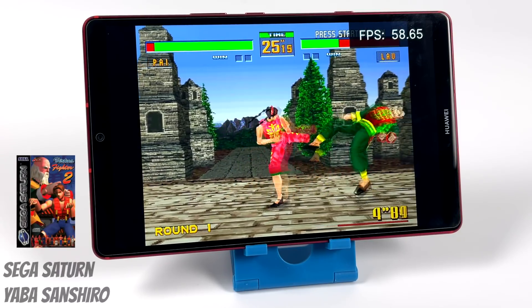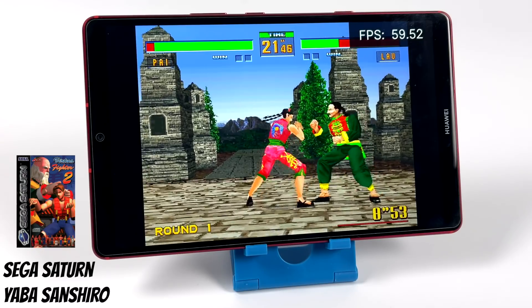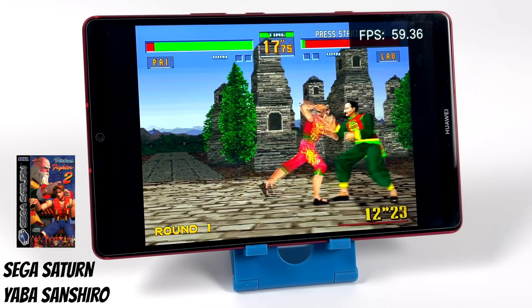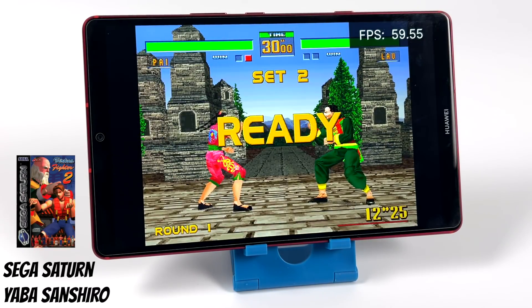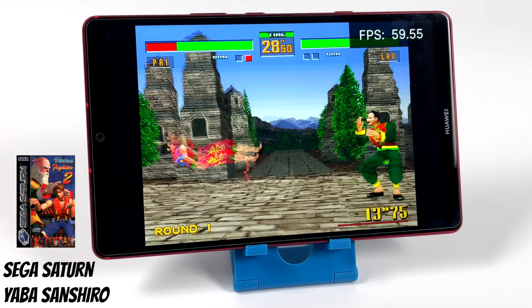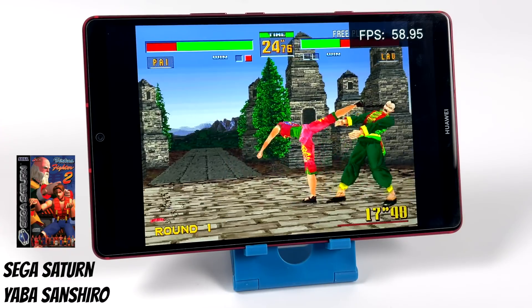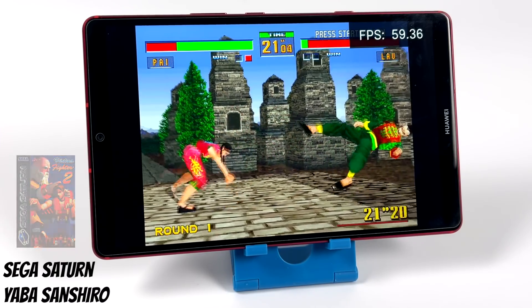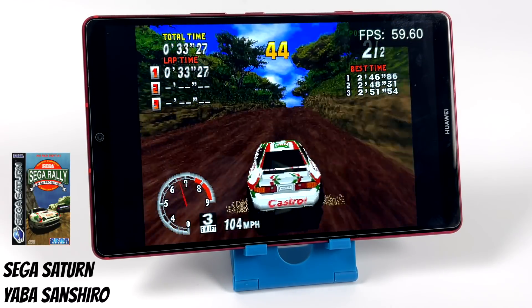Here we have some Sega Saturn using RetroArch with the Yabause/Yaba Sanshiro core. Overall performance is pretty great — I have the FPS in the top right-hand corner, and every once in a while you'll see it dip down to around 58, but it's still very playable. There is one issue I've run into with this emulator specifically: an audio stutter. Even on lower-end chipsets I haven't run into this, so it could be a compatibility issue with this GPU. I didn't bother going to the standalone version since we were hitting 60 FPS with these games.